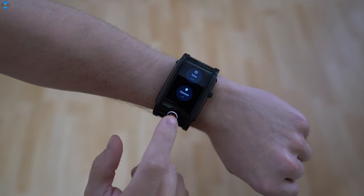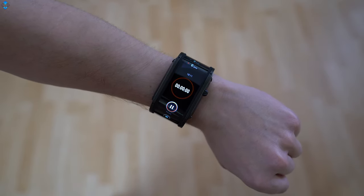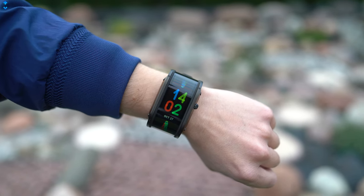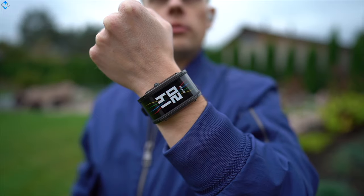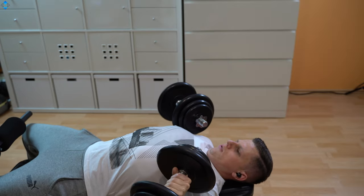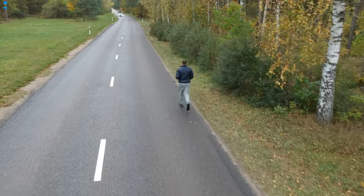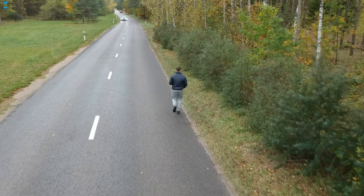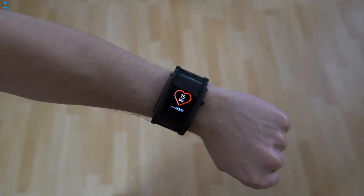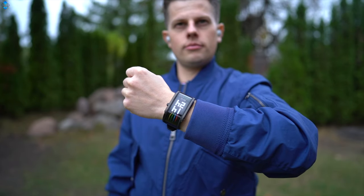As for the fitness features, you can only choose between 4 sports modes — outdoor walking, running, indoor running, and free workout. This looks very limited but it's not a deal breaker to me, as I don't do any fancy workouts. Some watches have over 100 exercise modes, but I always choose free workout anyway, as the most important aspect is heart rate monitoring, which the Nubia watch does quite accurately. It's also worth mentioning that the watch has a built-in GPS for outdoor use.